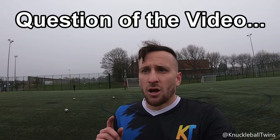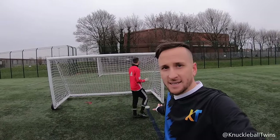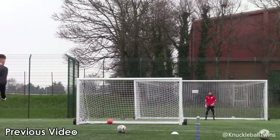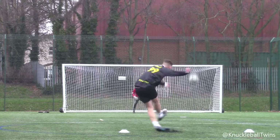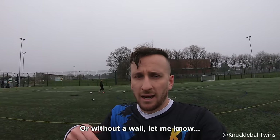I want your opinion on something guys - what do you think about the wall, the smaller goal being in front? Do you like it or dislike it? We have to work with the resources we've got. As much as I like shooting over a wall, personally I find it quite hard to watch the knuckleball, so I prefer it like this. We're about 30 plus yards here with no wall, just a straight shot at the goal for you guys to see the movement. Comment below if you prefer knuckleball free kicks with a wall or without.